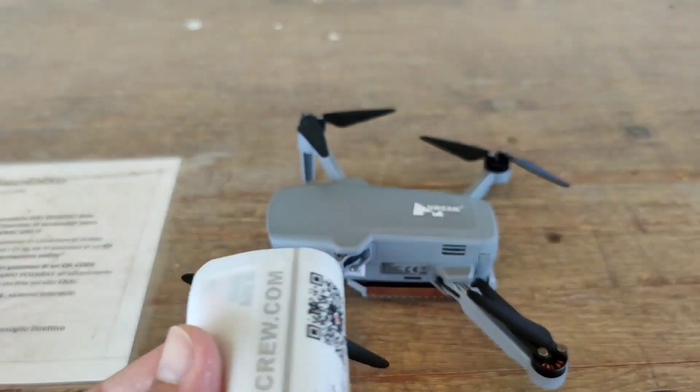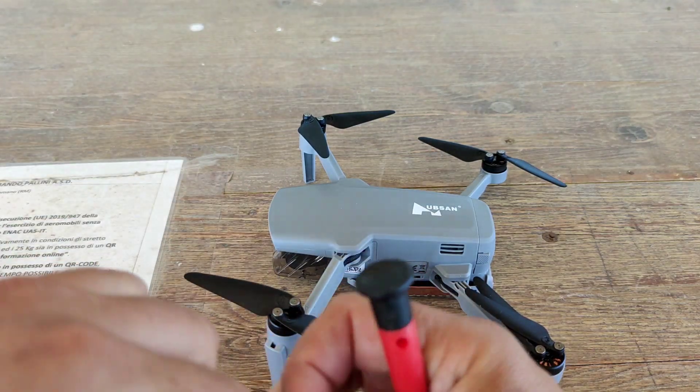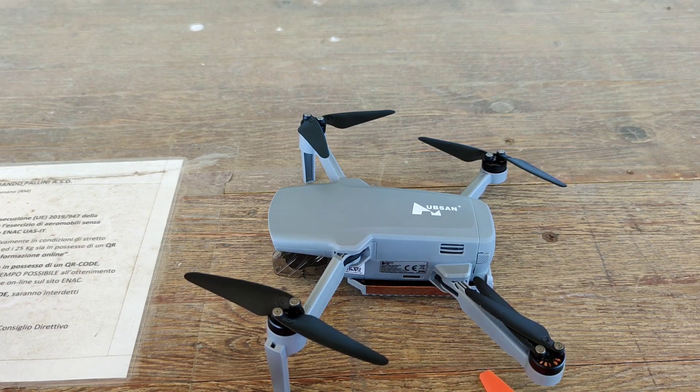Però anche installando delle eliche nuove è possibile che si generino delle vibrazioni. Quindi noi cercheremo di capire se queste eliche sono effettivamente performanti o che si possono utilizzare tranquillamente sul drone Zino Mini Pro. Faremo prima qualche test con le eliche originali, cercheremo di fare dei movimenti precisi, e poi installeremo le eliche della Master Screw con le sue viti.